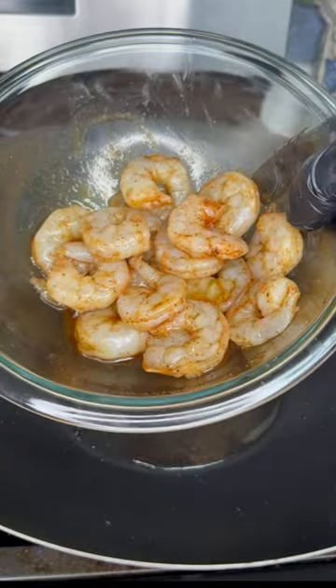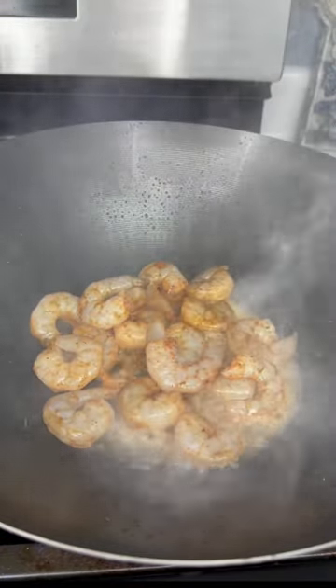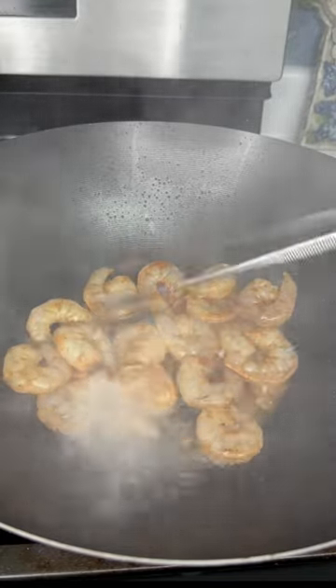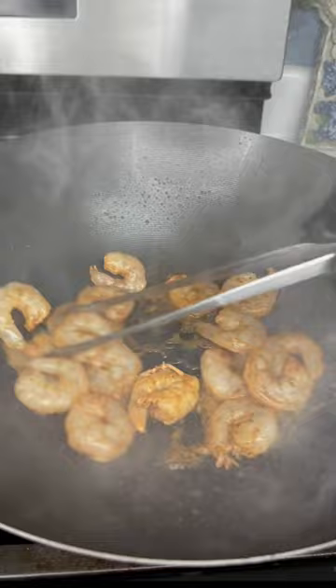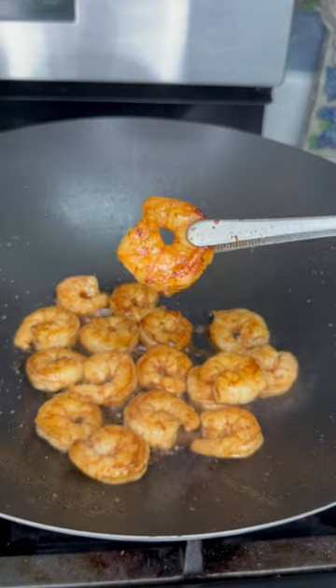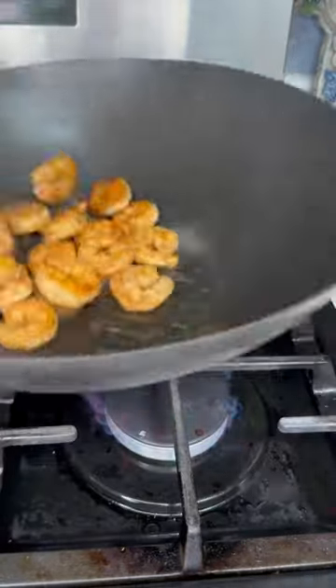Once we remove the sausage, we'll add our marinated shrimp to that same pan with those drippings. I used half a pound of shrimp and half a pound of sausage — so use a pound of whatever protein you desire. Shrimp don't take no time to cook, so we're gonna let that cook for a couple of minutes and then remove it from the pan as well. Add it to a bowl with your sausage and cover that up for later.